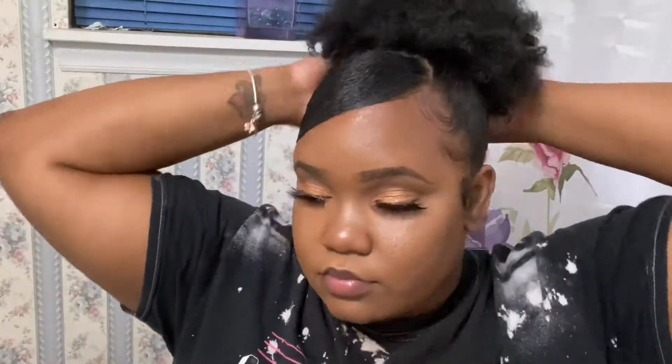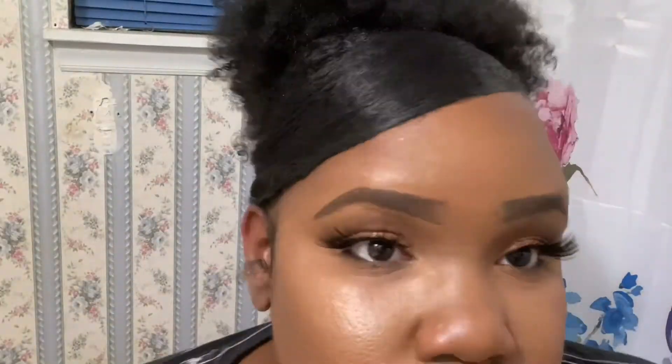Now that your bang is swooped, your edges are laid and your puff is slicked, that is the fourth hairstyle — the side swoop bang and high ponytail.